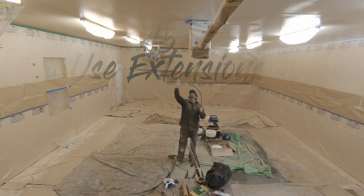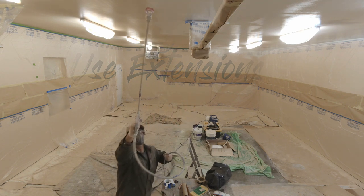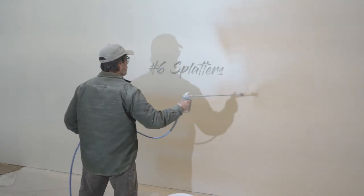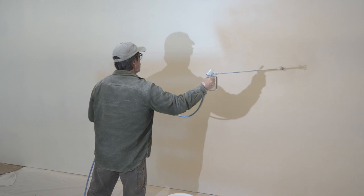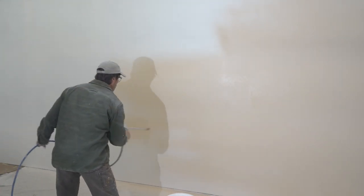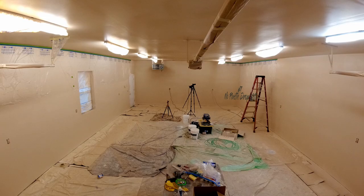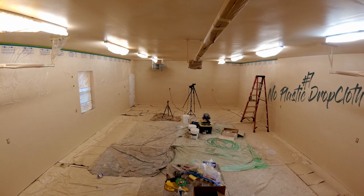Tip 5: Use extensions. I found that using a 30-inch extension allowed me to paint the ceiling without having to climb on ladders. Tip 6: Watch for splatters from the extensions. I found that if I pressed and released the trigger too many times, splatters would come from the extensions, so watch for that. Tip 7: Skip the plastic for drop cloth. I used some plastic left over from construction and I wish I hadn't. The overspray just created a huge mess on the bottom of my shoes, so skip the plastic.